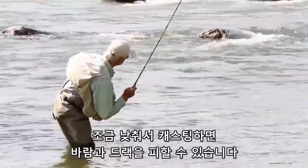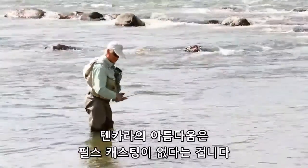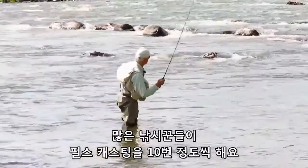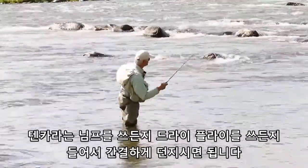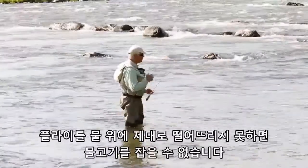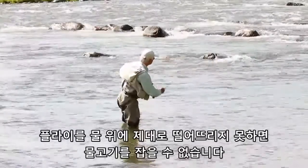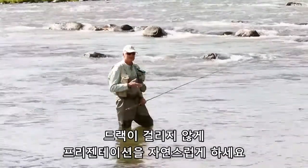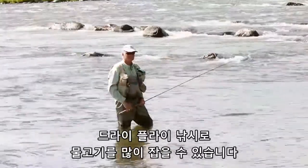You'll defeat wind and also defeat drag. The beauty of tenkara is no false casting. So many anglers false cast 10 times — simply pick it up and go right back out again, whether you're fishing nymphs or dry flies. If your fly is not in the water, you're not going to catch fish. Do what the river tells you to do, present that drag-free presentation for dry fly fishing, and you're going to catch a lot of fish — I guarantee it.